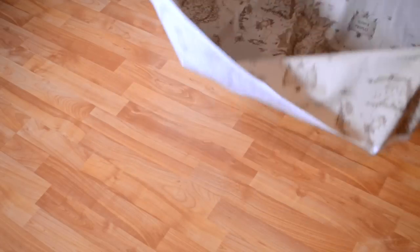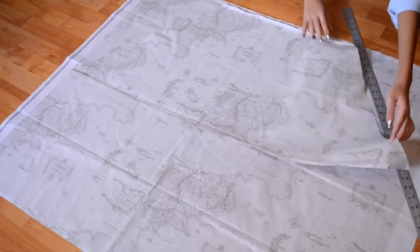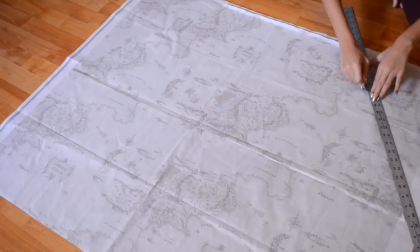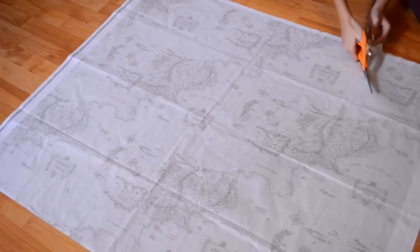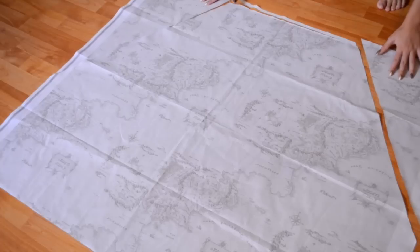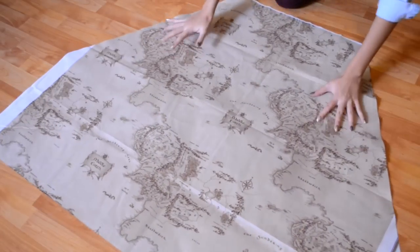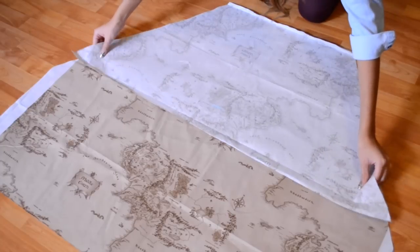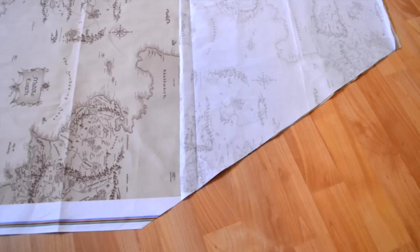Now just take away the extra fabric and flip over the remaining fabric, and put the pattern that you just cut out on top of it. Trace around the diagonal sides. Remove the piece of fabric and with your scissors, cut off those diagonal ends. Flip your fabric to the other side, and taking your other piece of fabric, match them up right sides together and adjust it so that it's all laying smoothly, lined up correctly, and looking super good.